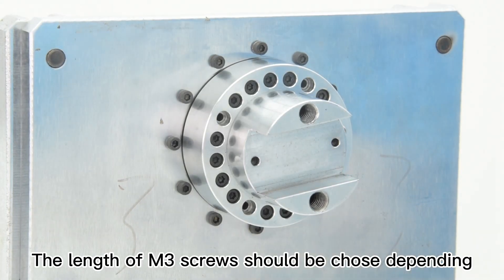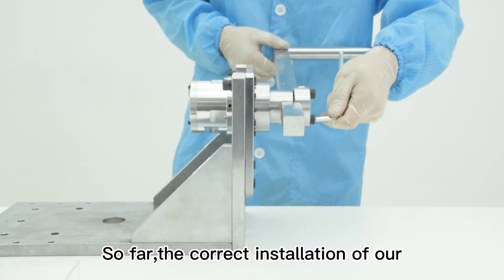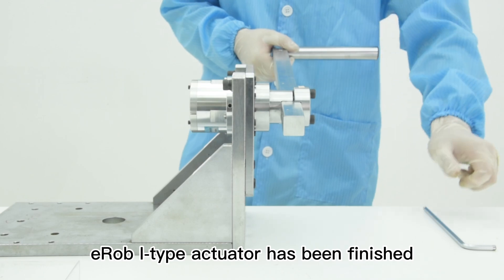The lengths of M3 screws should be chosen depending on the customer's connection flange. Step 7, install the load bar. So far, the correct installation of our E-Robi type actuator has been finished.